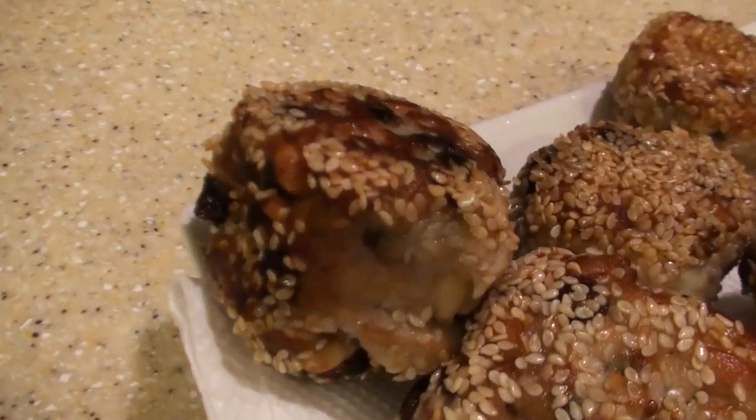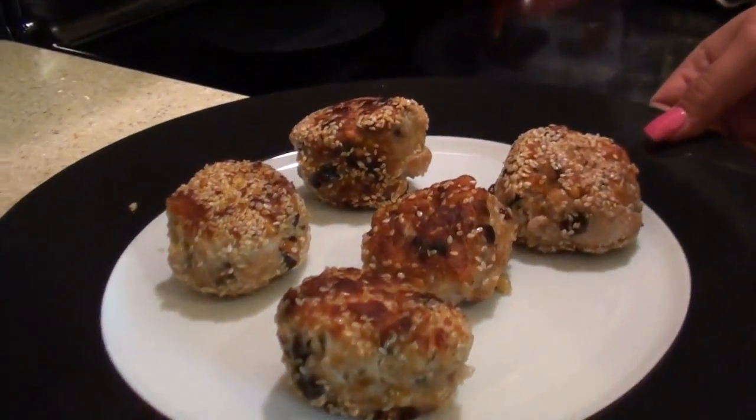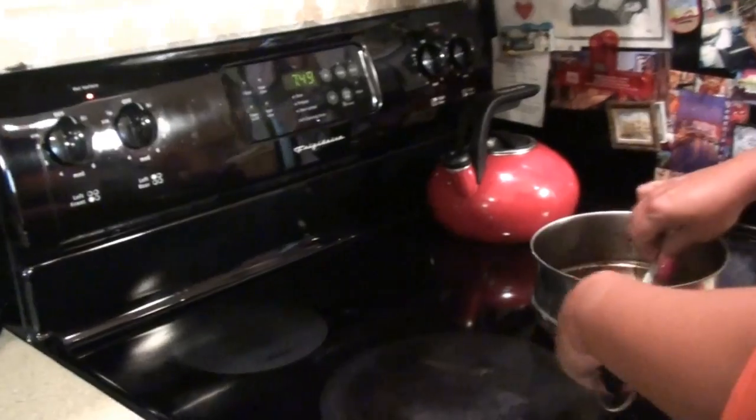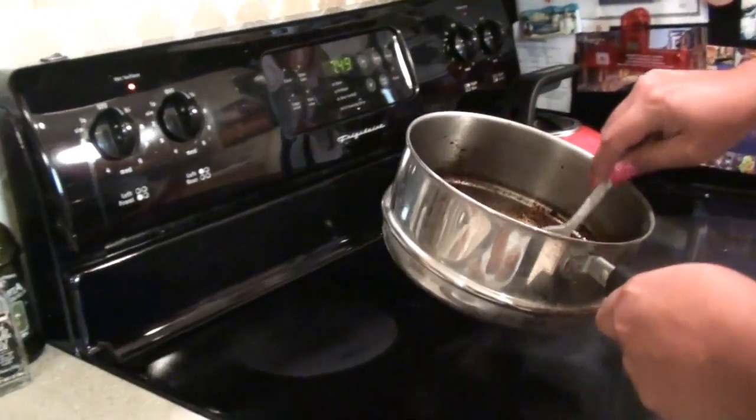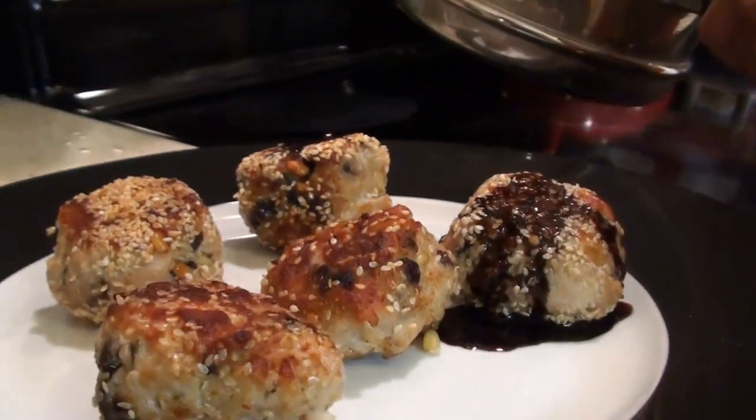Now look at those. So I've got these on a nice plate — look how pretty that is. And now I'm going to add my balsamic reduction sauce. I'm going to add my balsamic sauce — just that much.